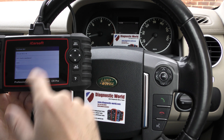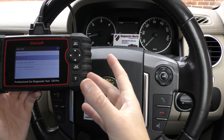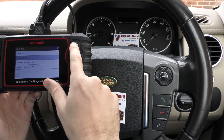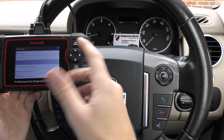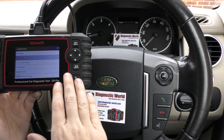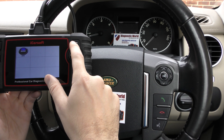It's a really good tool if you're looking to diagnose and reset any faults — airbags, ABS, engines, transmission, parking sensors, suspension — you name it. It covers a wide range of vehicles. We've only just touched on the Land Rover side of things here just to do an airbag light, but it will cover a whole range of systems and vehicles.